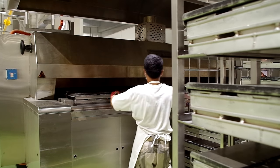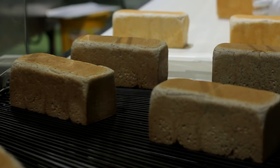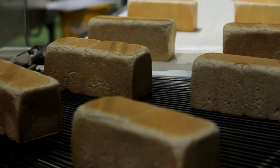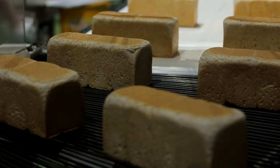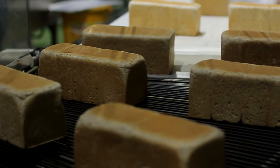When the pans reach the end of the tunnel, the loaves are fully baked. The newly baked loaves are placed on a conveyor belt to be cooled. The cooling process takes about one hour and 30 minutes.